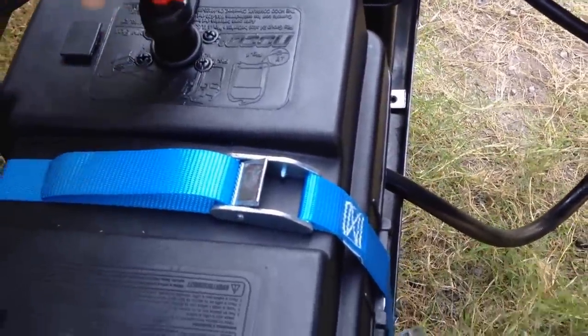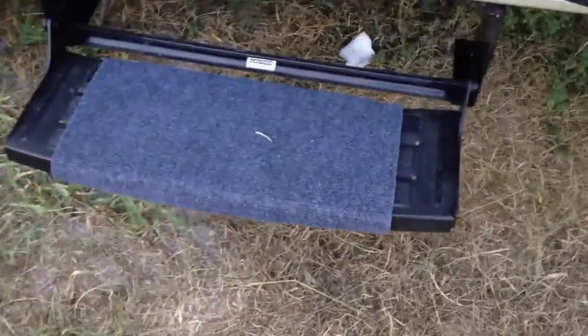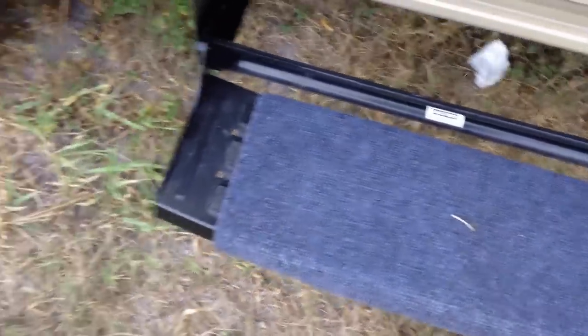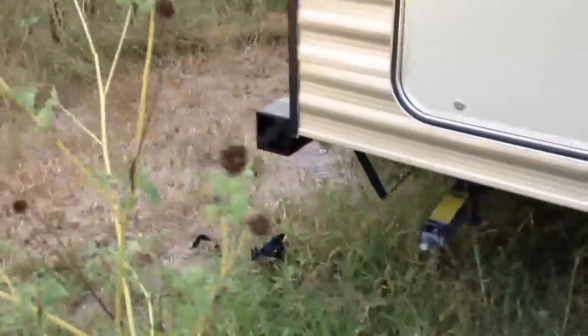Turn it on and now the battery is on. What I also did was I got this carpet mat, also made by Camco — very easy to wrap around, it's held by springs. And I got rid of the bumper caps from my sewer holder.